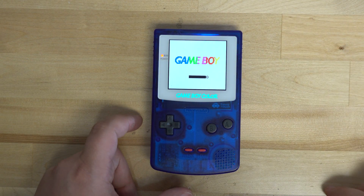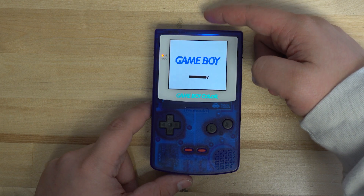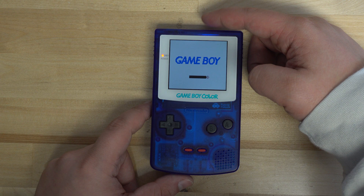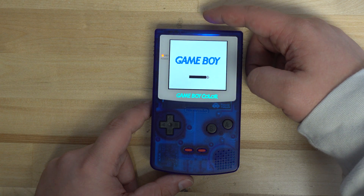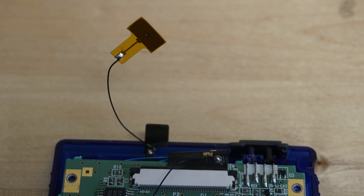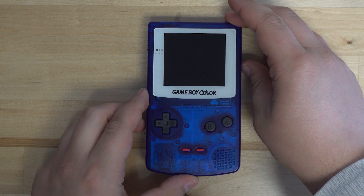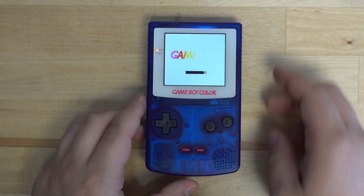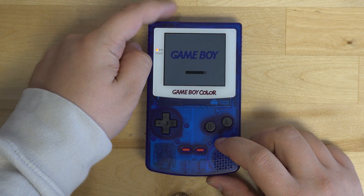Before inserting the screws into your shell, pop in some batteries and make sure that your touch sensor is working. You may have to move it around until you get it to reliably detect touches on the outside of the shell. I had to use an extra touch sensor to get my touches to register. If you come across something like this, you can use copper tape and any wire to make your own touch sensor.